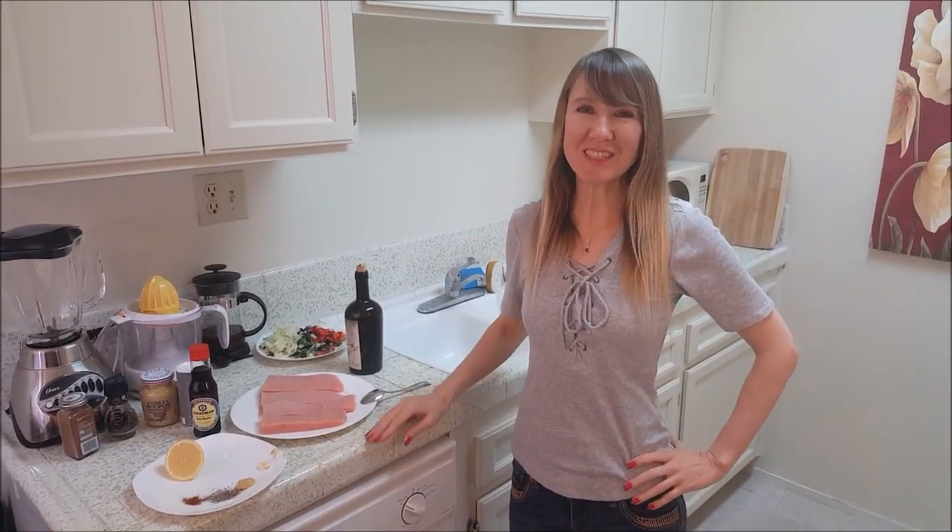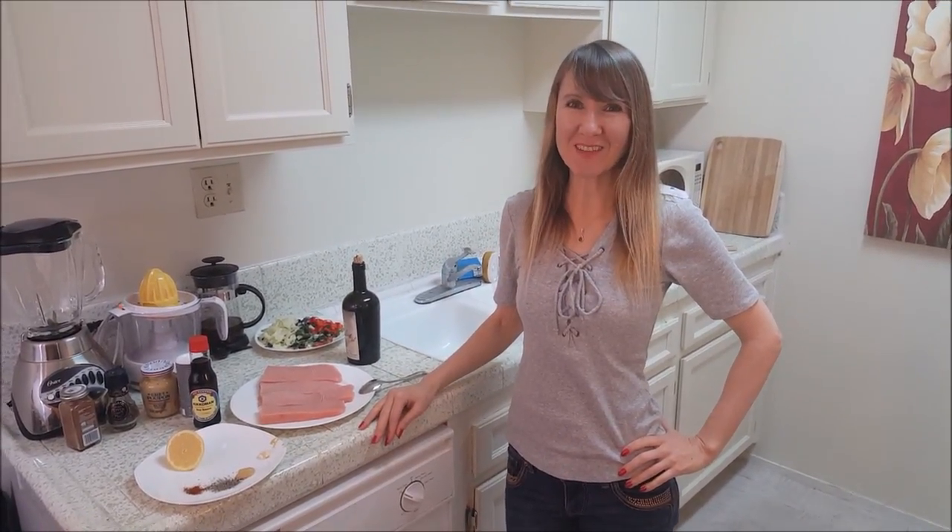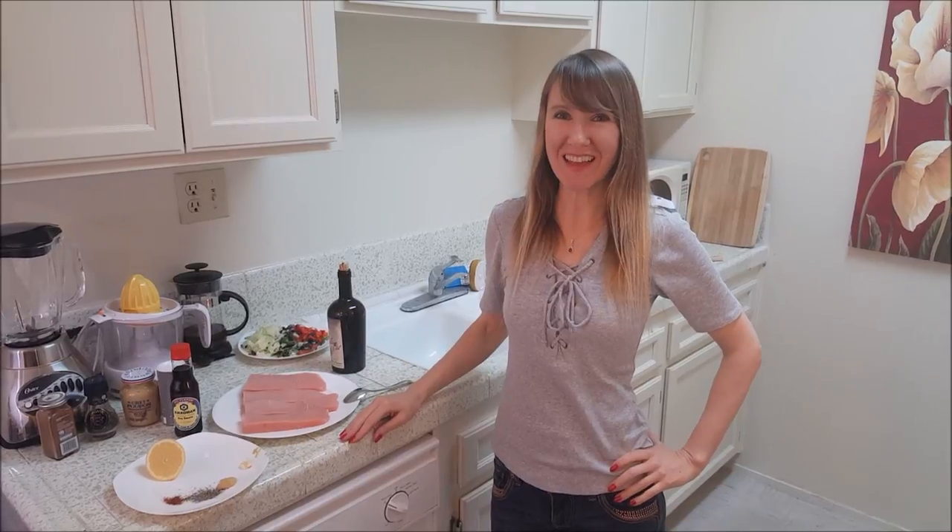Hi guys, welcome to my channel Beauty Love It Anna. Today I will cook Hawaiian opa filet.